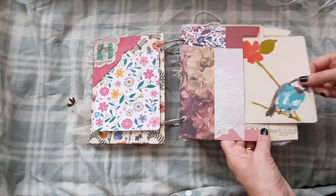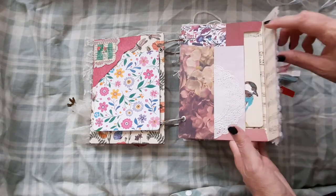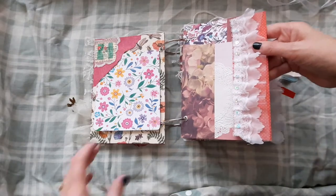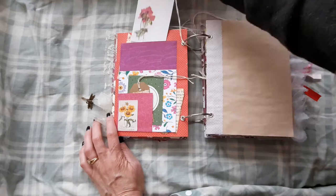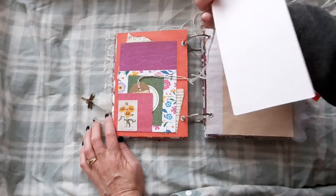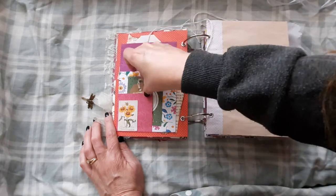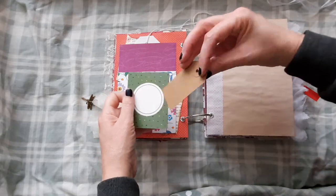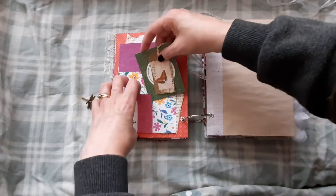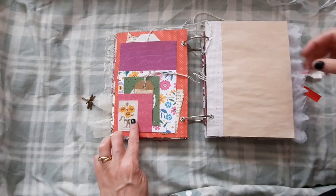And this next piece is an envelope, collaged again. A journaling card there. And some lovely lace on the side here. And on the back of the envelope we have a large tag here. A little journaling card and a little collaged tag.